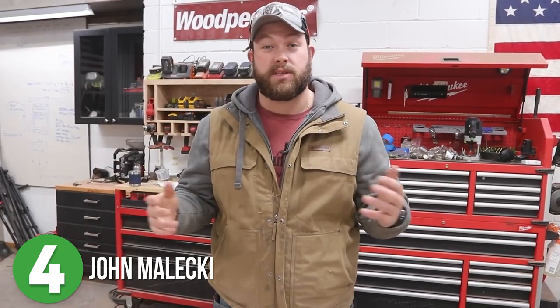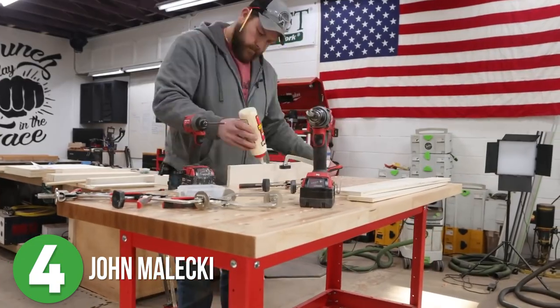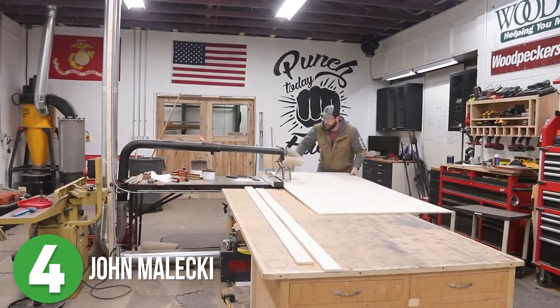Number 4 is John Malachy. Not too long ago, John moved into a much larger shop than he had ever had before and needed to move stuff around a lot more than he was used to, so he decided that a couple of shop carts could come in really handy.